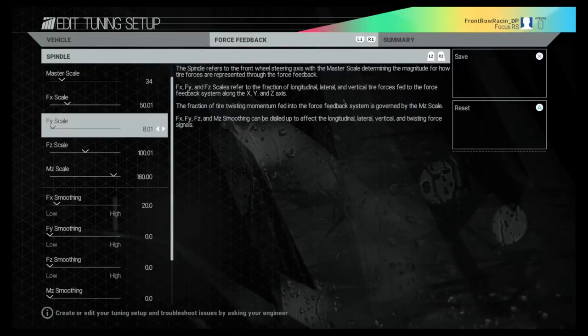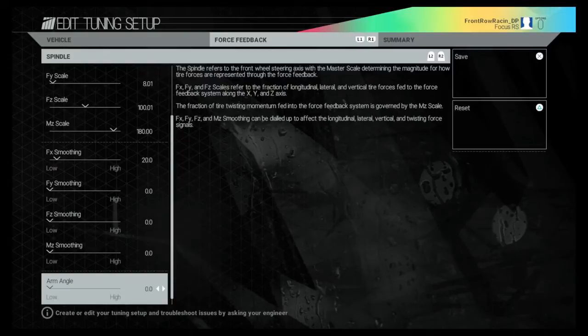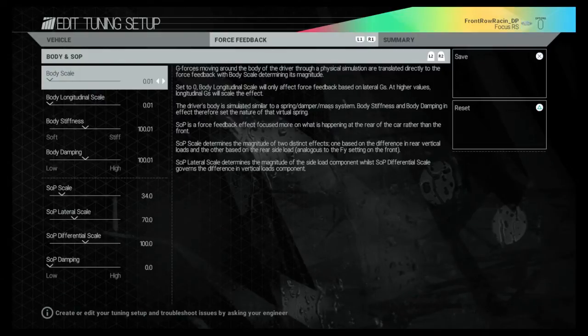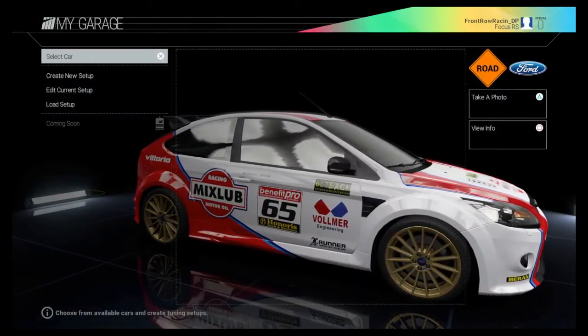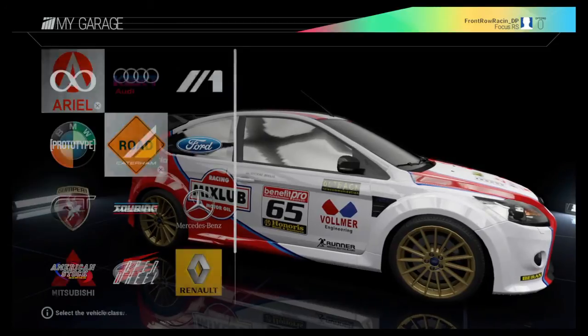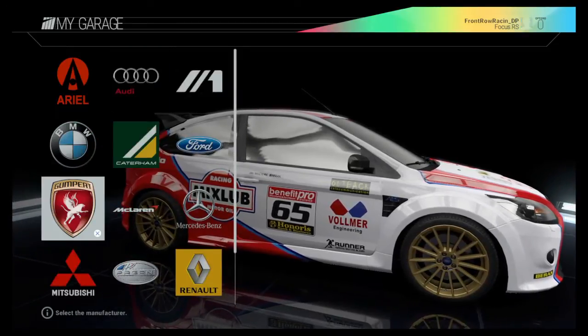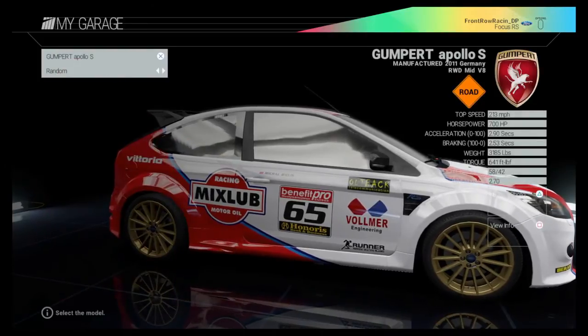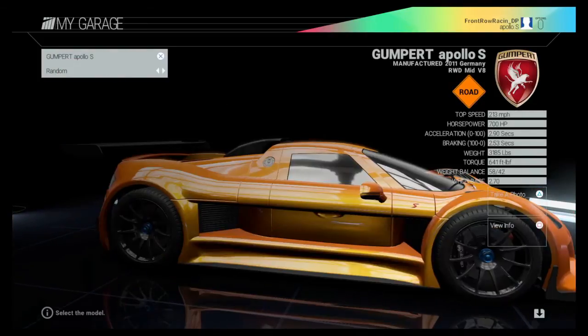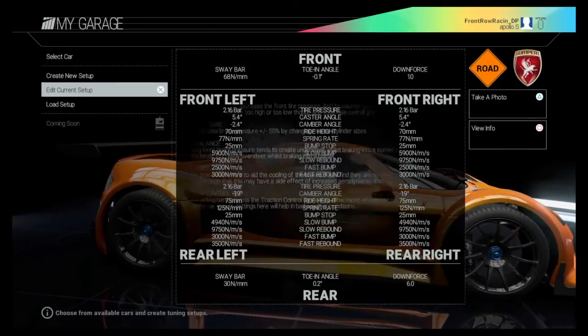So if you are putting tire force and force feedback up to 100%, make sure you do these settings. Put these settings on, save them to all of the tracks, and then adjust each individual car's setup per track — the actual mechanical setup, that is. The force feedback settings just make your wheel feel much better and give you much more sense of what is actually happening with the cars.